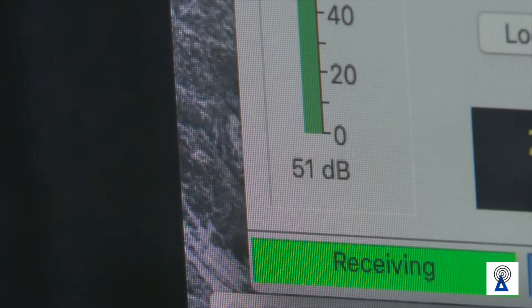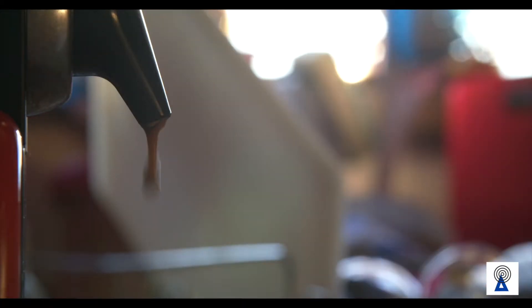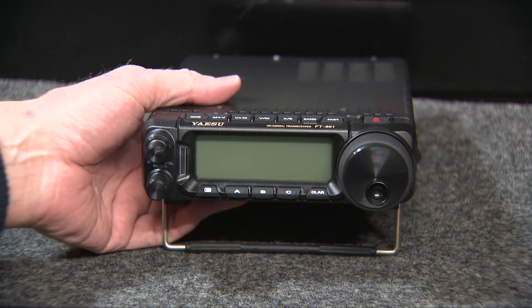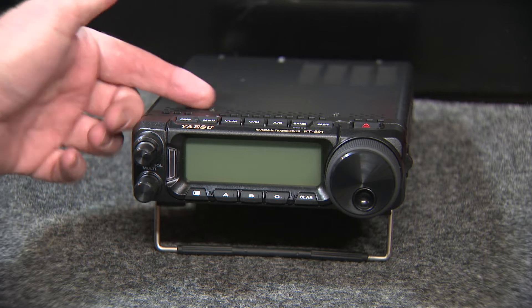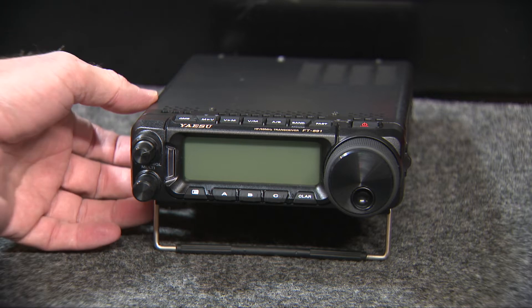Have you thought about making a remote for your Yaesu radio? Stick around and we'll have a look at making a remote. I just picked up this Yaesu FT-891 and it's in pretty good condition. The seller used it for listening to shortwave radio, which was bizarre, but all the frequencies in there were shortwave frequencies.